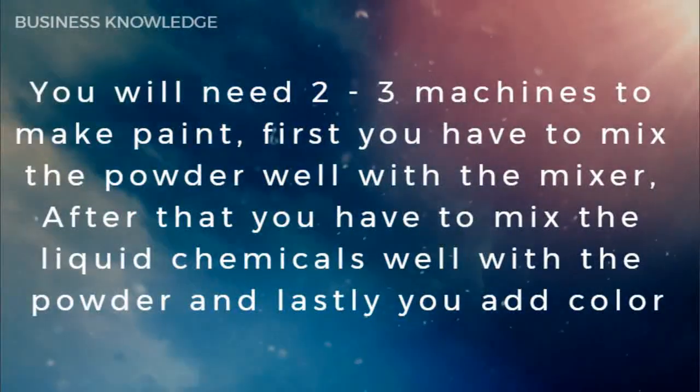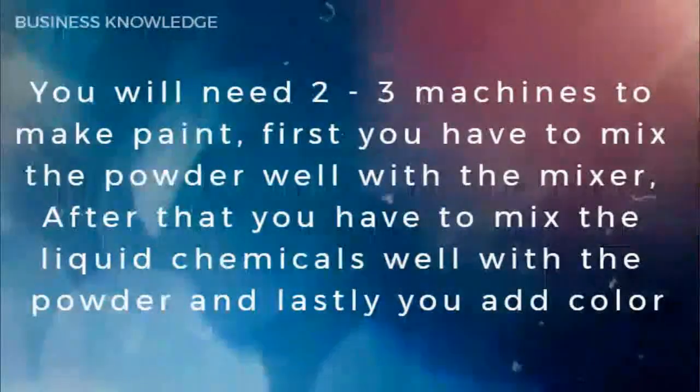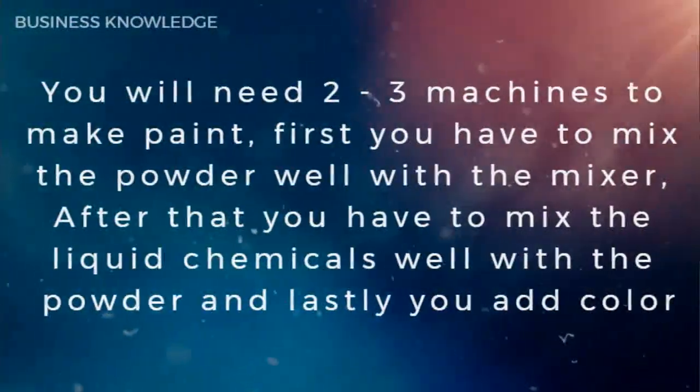You will need two to three machines to make paint. First, you have to mix the powder well with the mixer. After that, you have to mix the liquid chemicals well with the powder, and lastly you add color.